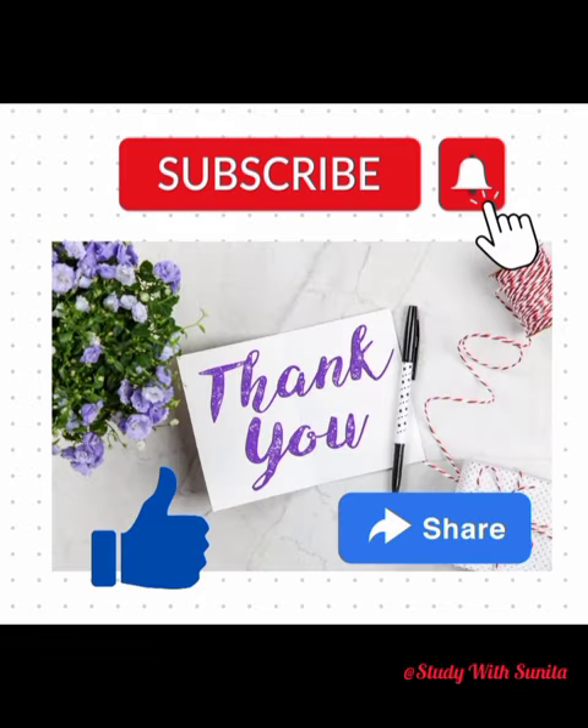If you like this video then like, share this video and subscribe to my channel. Thank you.